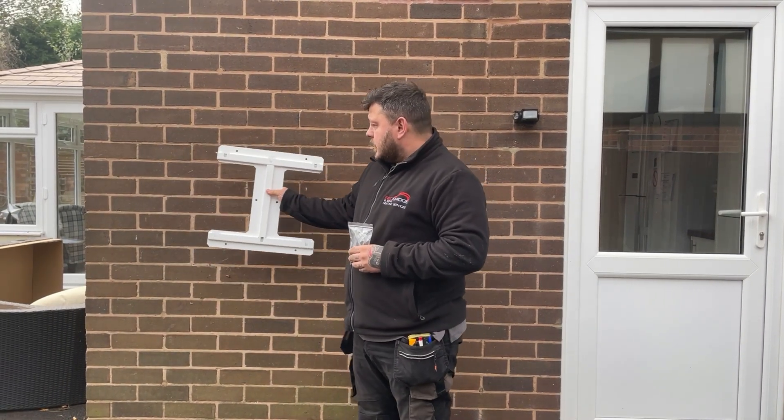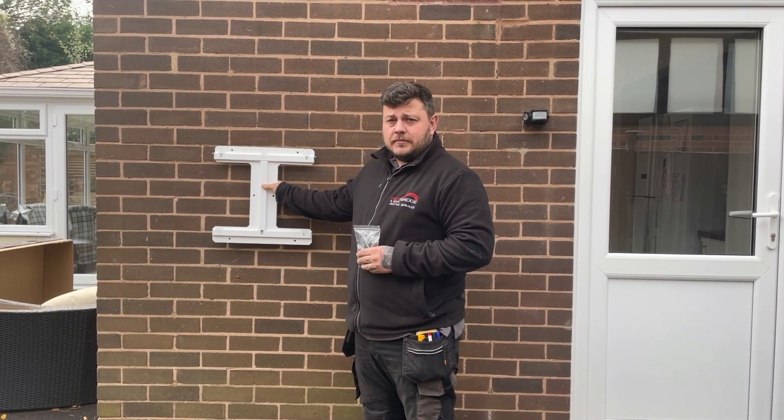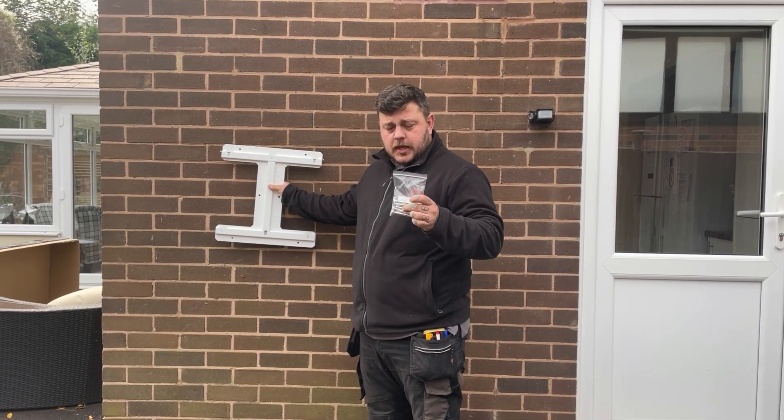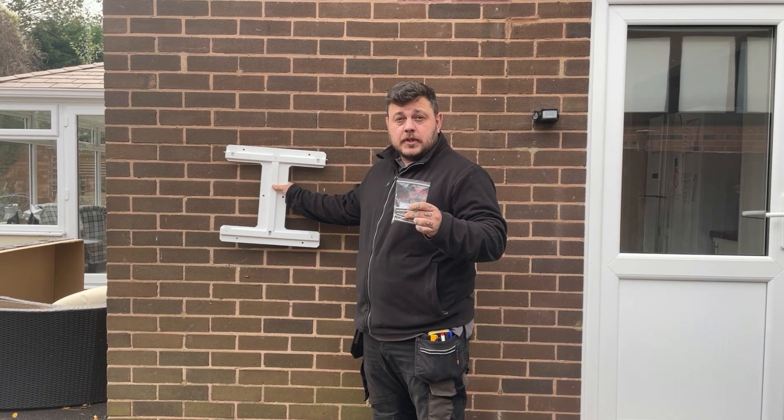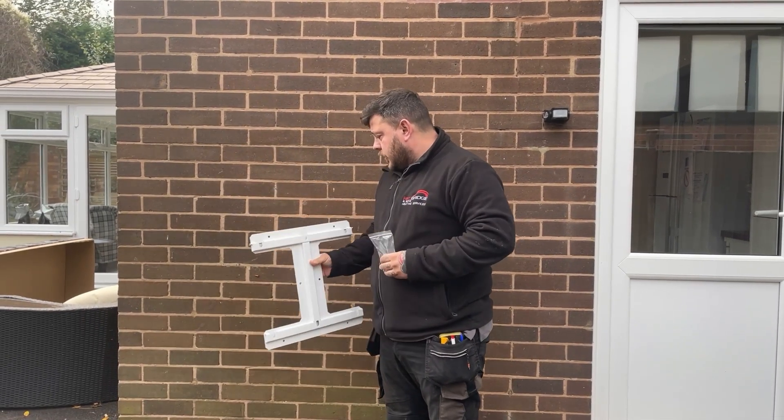All you'll need is a bracket to fit the actual battery onto the wall. Just make sure that your wall is load-bearing, and use the expansion bolts that are provided with the kit.